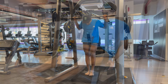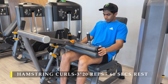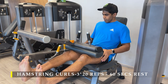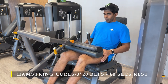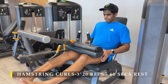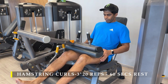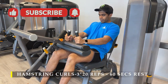Next we move on to machine exercises: hamstring curls — three sets, 20 repetitions, slow and controlled. The control is much more important on the eccentric part. I try to go about two to three seconds on the eccentric, and once my legs start fatiguing I decrease the duration. This is a great way to build strength and volume through the eccentric, stretched portion of the movement.